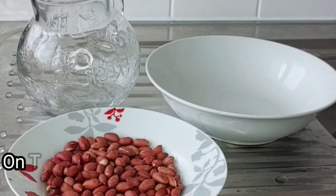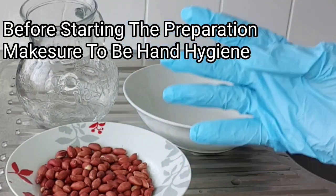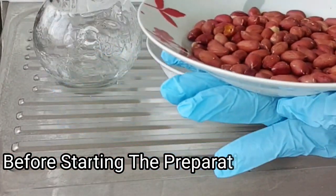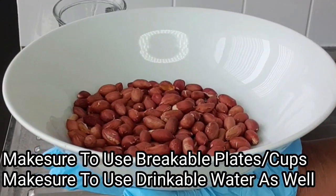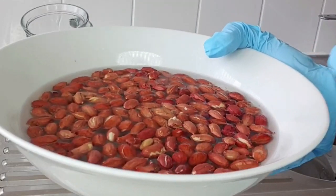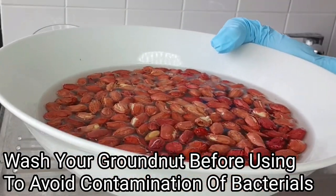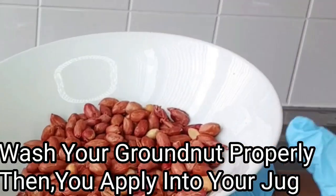The first thing you ought to do before the preparation of this recipe is hand hygiene — either put on a glove or wash your hands very clean before doing this recipe. After putting on your glove or washing your hands, the next step is to get your raw groundnut and transfer it into a clean bowl. Then put in some water and wash your groundnut before using, because most groundnuts or peanuts are preserved with chemicals and some have dust. After washing, set them aside.